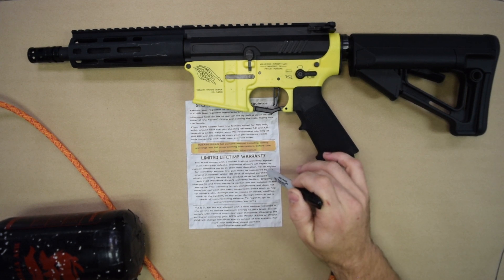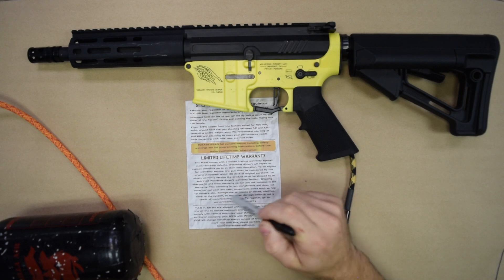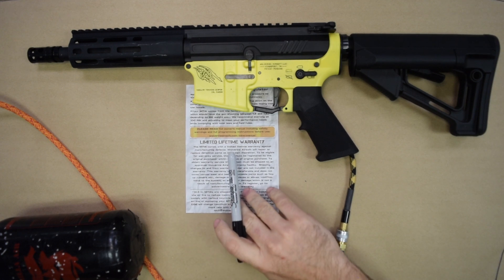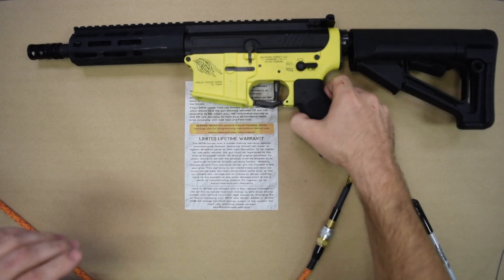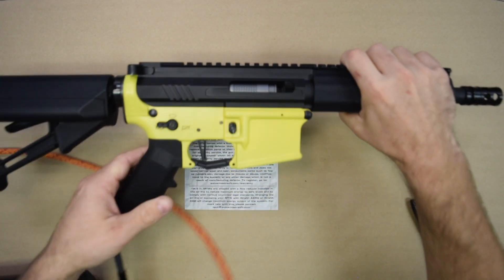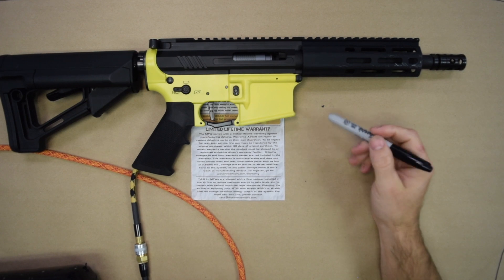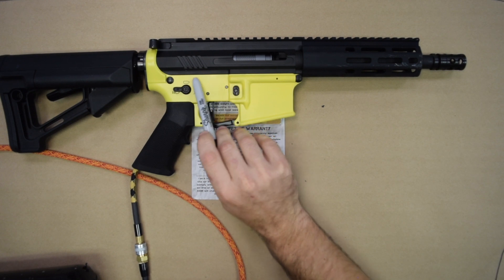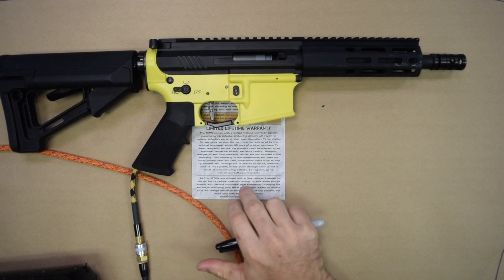Your gun comes with a limited lifetime warranty, and we are extremely proud to be able to offer this. Please read the terms of the warranty. Be aware that you do need to sign up for it — there is a link on your quick start guide where you can go register. Get your gun registered so that you can take advantage of that warranty if you need to in the future. You will need to register with your proof of purchase and your serial number, which will be located right in this area on your production MTW. Make sure you have those pieces of information when you go to register for warranty.